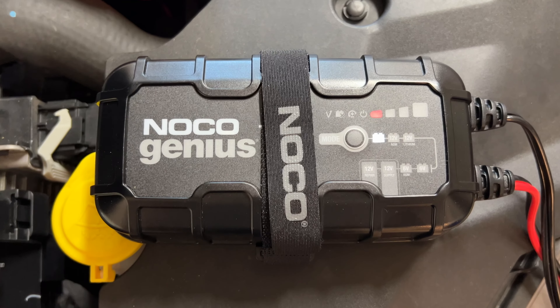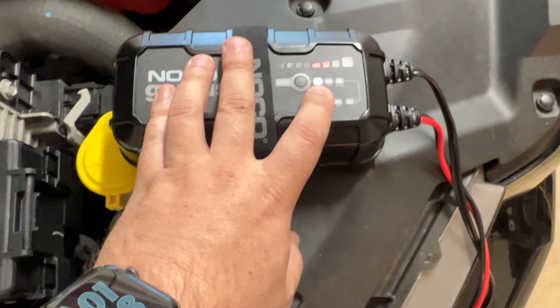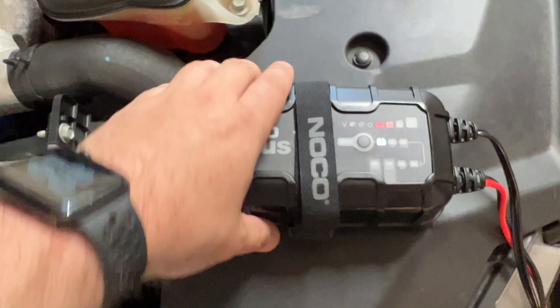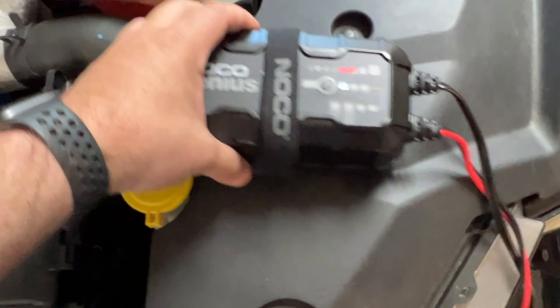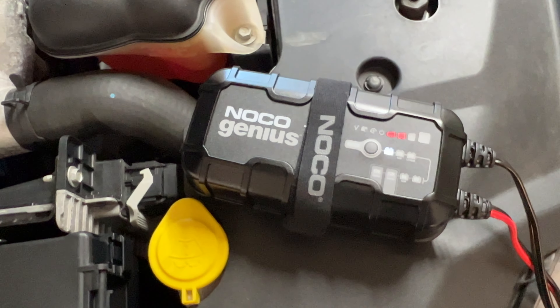There's one red light on. I like this charger — it does standard 12-volt batteries, it does lithium batteries, and it has a lot of different options. This is one that I've been using recently in my vehicle. I'll make sure to put a link to it in the description below.